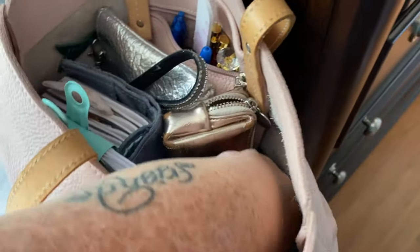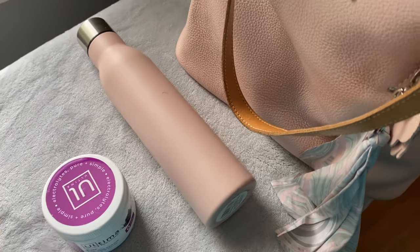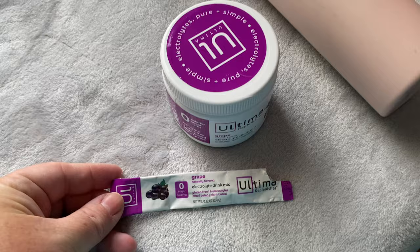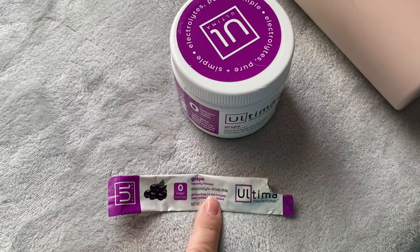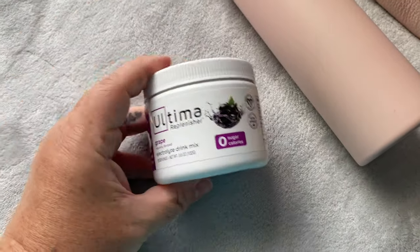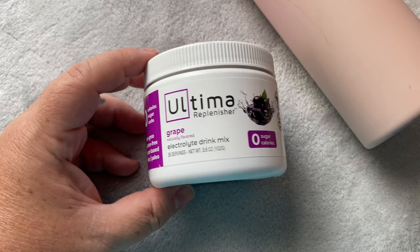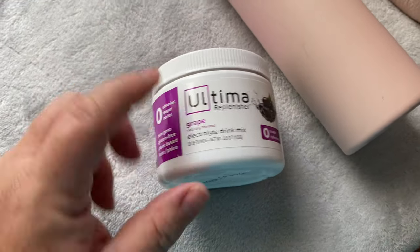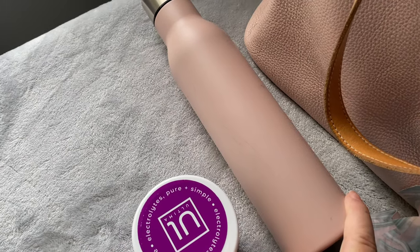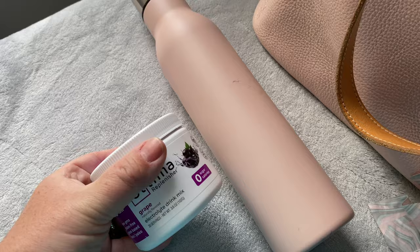I also have in here the Ultima electrolyte drink packages that I use. This is one that I just put in my water this morning. I always carry these in my bags. I have gone and bought the container of the grape — as you can see, it's zero sugar. It is an electrolyte drink mix with 30 servings in this container. I put that with my water bottle. One scoop does this water bottle nicely, and this holds a standard 350 ml of water. So those two are always with me in my work bag.